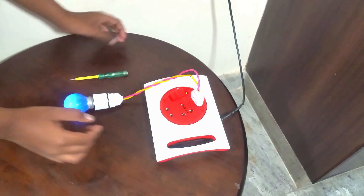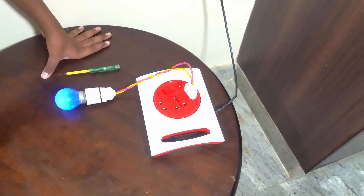So this is an extension box. The light bulb is connected to the extension box, and the extension box is connected to the wall outlet.